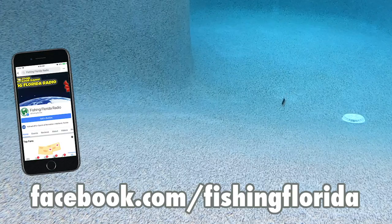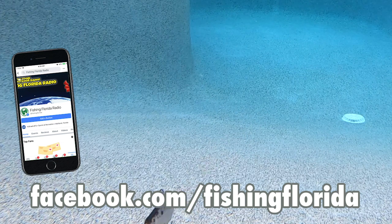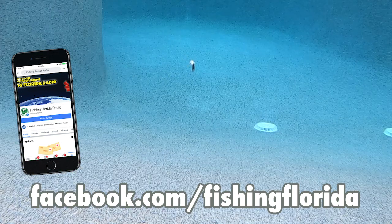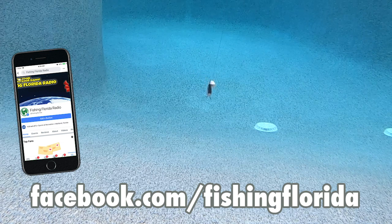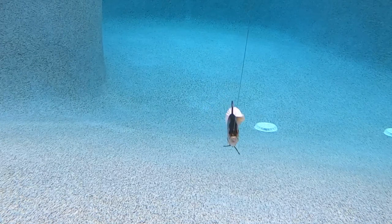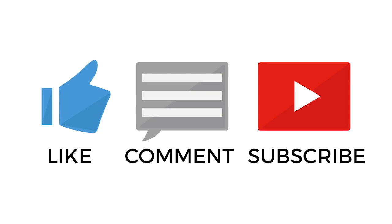Watch, join, and be part of our Live from the Casa show Wednesday at 3 p.m. Eastern Standard Time on our Facebook page — that's facebook.com/fishingflorida. It's always a great time with interviews, industry news, and more. If you want some of our free prize packs, make sure you check out some of our older videos and you'll find out how to get them. Make sure you subscribe and be part of the channel.